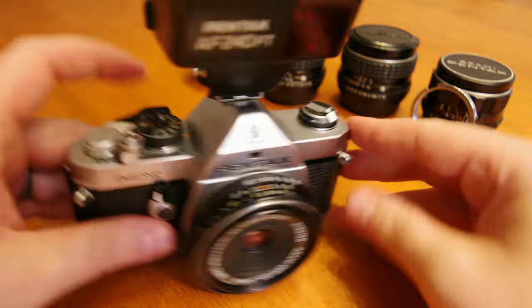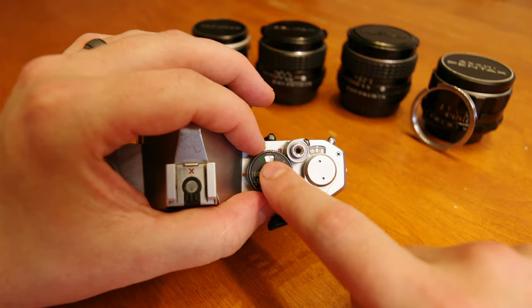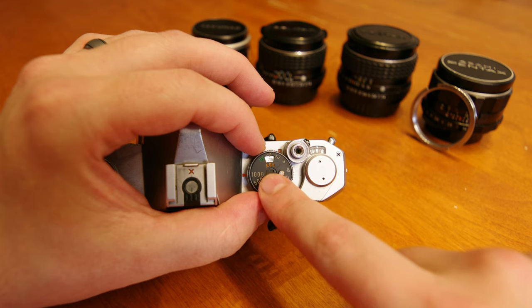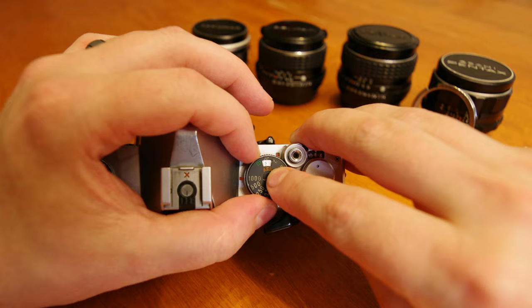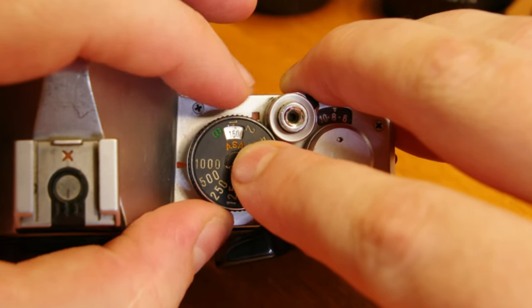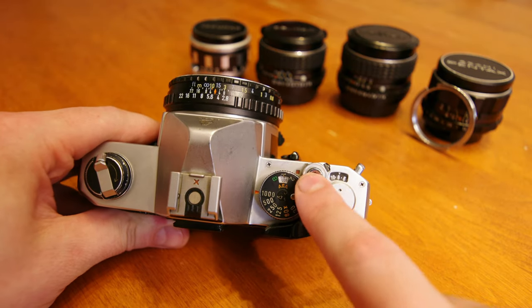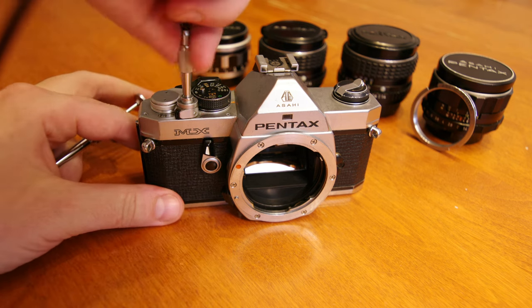The X next to the 1/60th second marks our flash sync speed, so ensure you have your shutter speed selected to this speed when utilizing an external flash. Inlaid into the shutter dial is our ASA selection, which is equivalent to our more modern ISO standard of film speed. You can select your ASA by pressing the little button and rotating the outer rim of the dial, selecting between 25 and 1600. Next up we have our shutter release button, which is also a screw port for a remote shutter release.